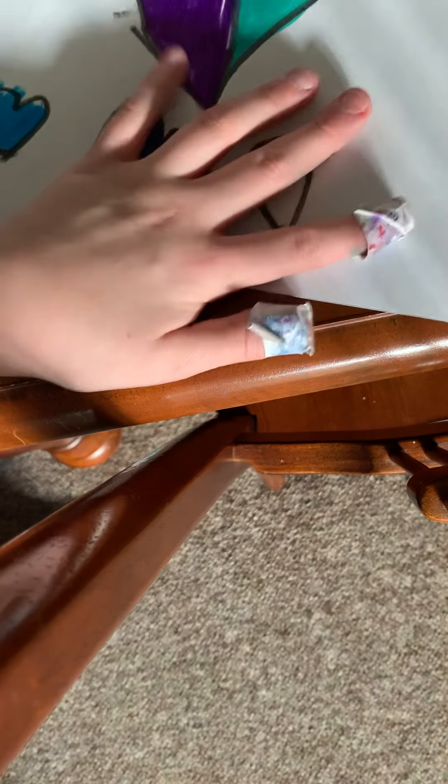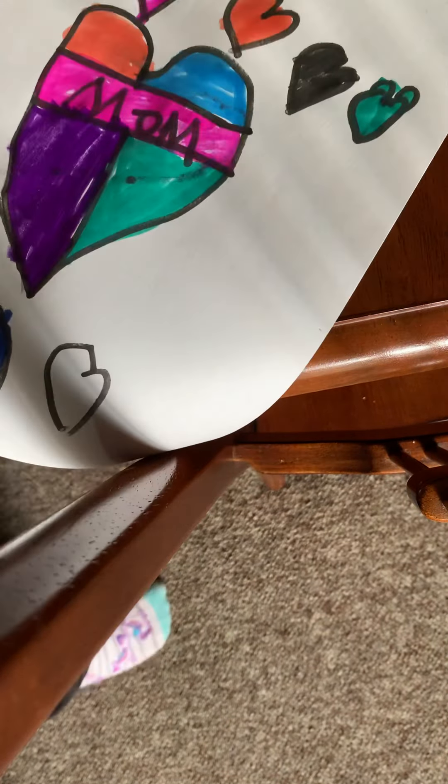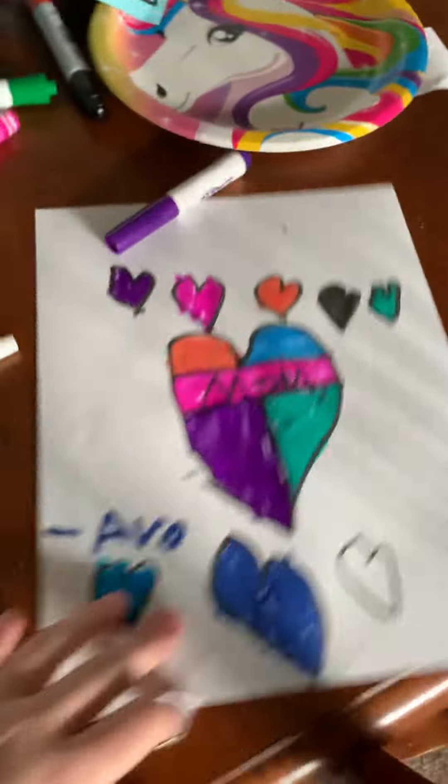And then if you want, you can leave one heart white like me. And don't forget to write who it's from. You guys are probably wondering why I barely show my face — I don't really show my face a lot, but it's not that big of a deal. I'll see you guys in the next vlog. As always, stay safe, I love you guys, bye.